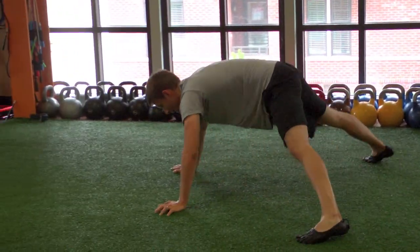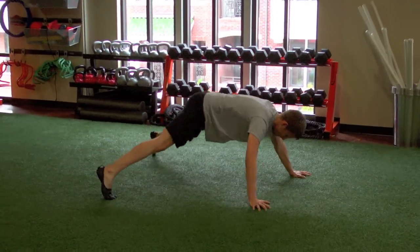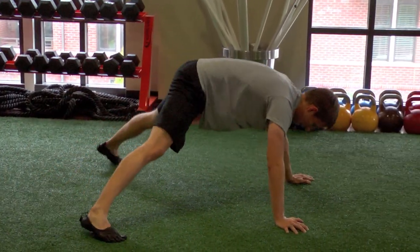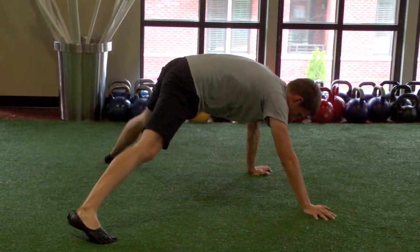Make sure you keep your hips down even with your head. A lot of people have a tendency to have their hips ride up a lot higher than their head when they do this. So keep it down and low and keep it wide the whole time.